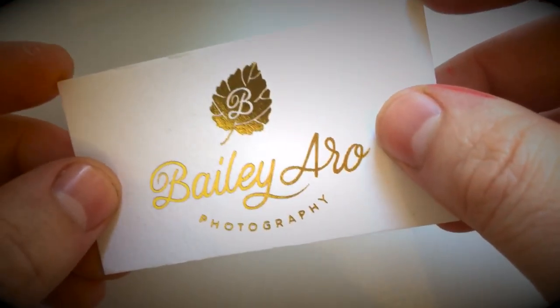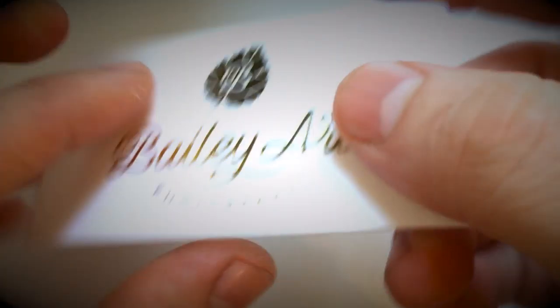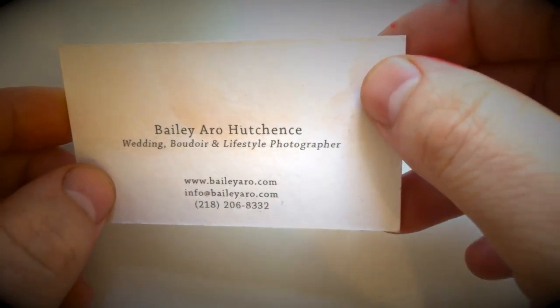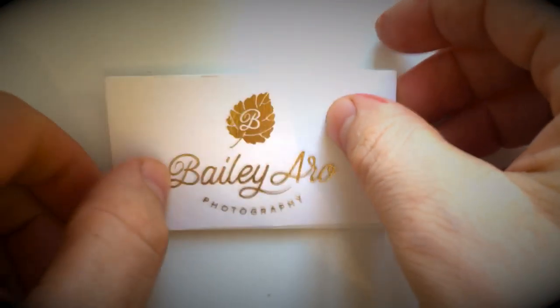shown here in gold, round corners, spot gloss UV, custom embossing or debossing, and also custom die cutting to any shape.